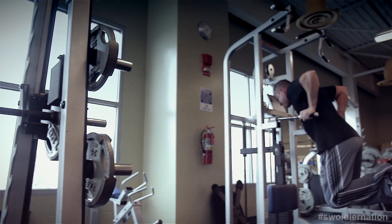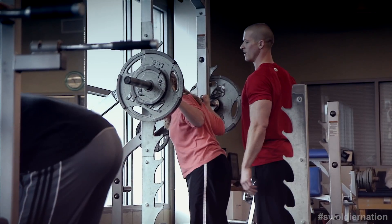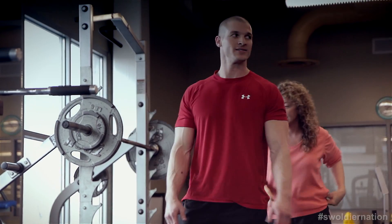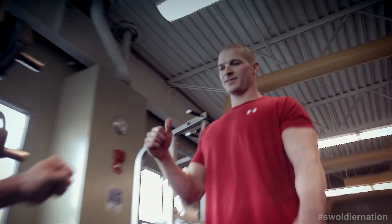Look at Chad over there — he got suckered into spotting a lady over on squats. Nice, Chad. People just love that. 'Oh, thank you, I'm so happy, so grateful that you're here. Great job spotting me.' 'I'm a chiropractor, I'll spot you anytime.' That's my secretary. That's your secretary? Now I feel like a jackass.